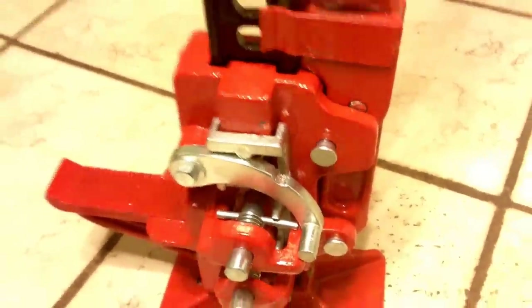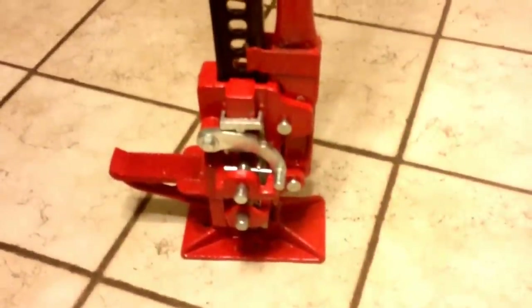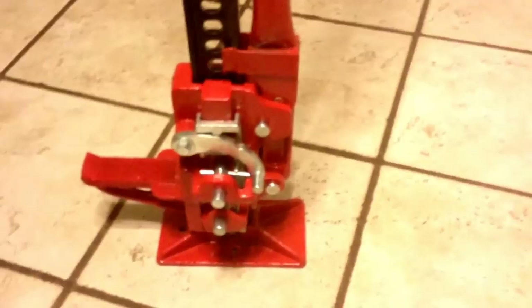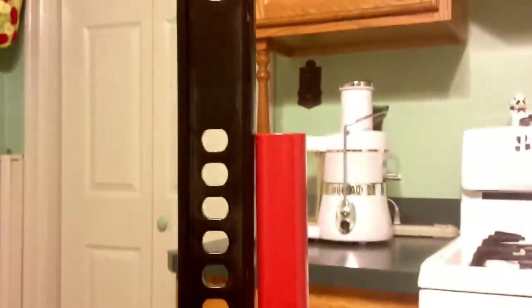I'm not some kind of crazy hardcore off-roader — if I was, I would have an electric winch. But this will keep me out of trouble for what I like to do. It seems to be solidly built, it's heavier than I thought, and the finish is what it is. It may or may not hold up forever, but it's going to do its job for me.